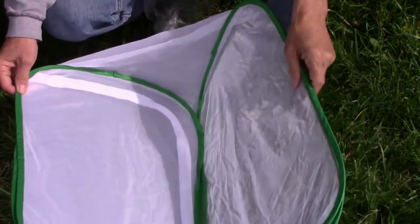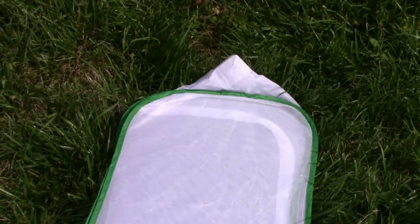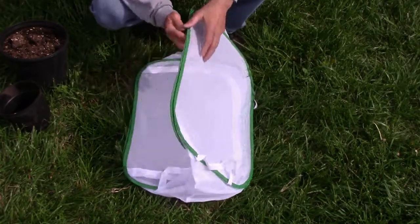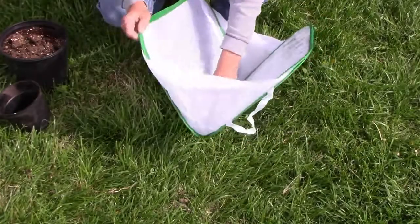There's no assembly required. You just pull one corner out, and it eventually takes shape and is a tall cube. One side of the enclosure is clear plastic, and the other five sides are made from a fine mesh, which will allow a lot better airflow than an aquarium.